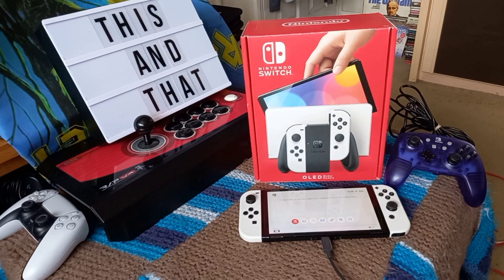I was lucky that my local CEX had such a good condition one in stock — thanks to the guys there. I've got other pickups to cover that'll probably come next week — some nice finds in the charity shop, some sealed games for a console you don't really ever see, so that'll be coming soon. Till the next video everybody, take it easy, stay safe, and as always, bye bye.